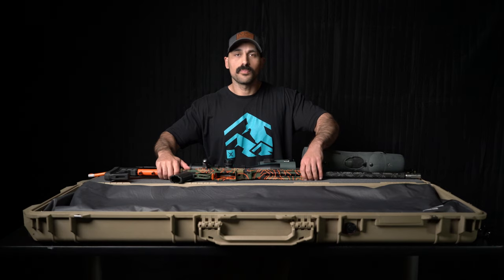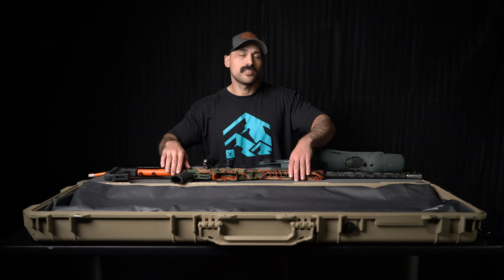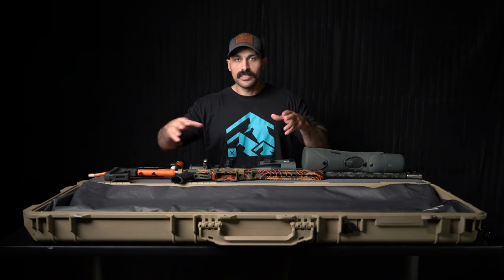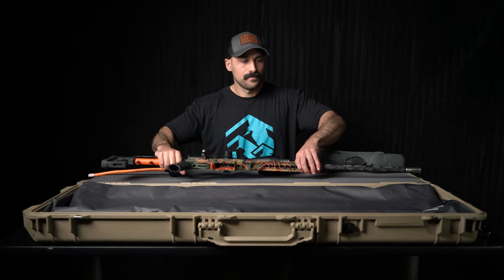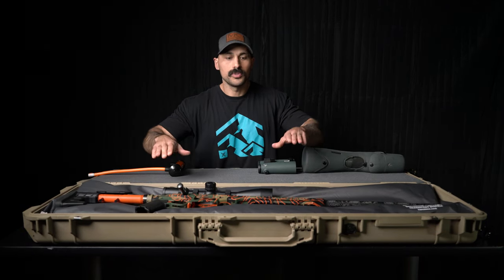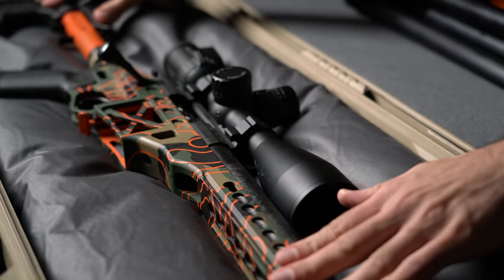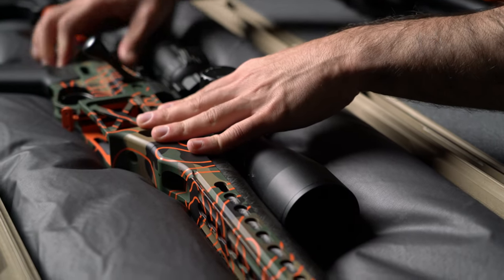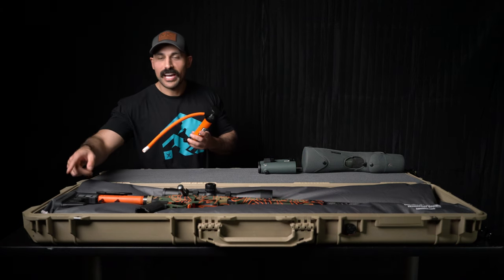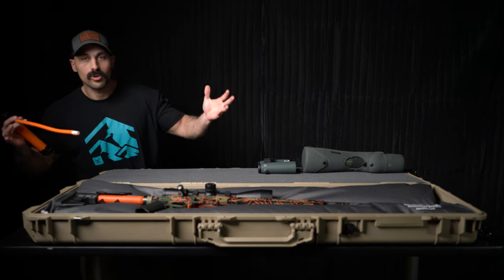What you're going to do is take your biggest, heaviest items and put them on the system first, displacing all of the beads around it before vacuum sealing and taking all the air out of the VRS system. You'll put your rifle or whatever item you are storing in here and wiggle it into place. Then I'm going to take the pump and vacuum all of the air out of the system, causing the rigid structure to take form around the rifle.